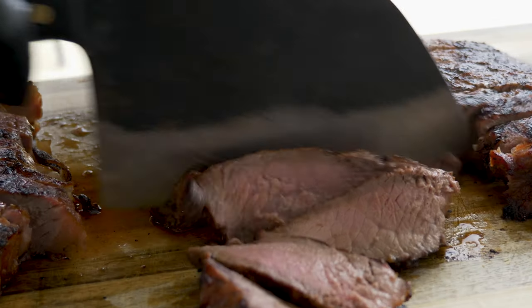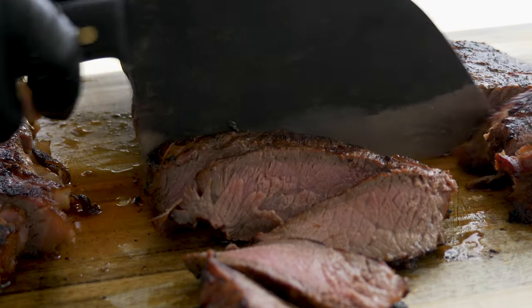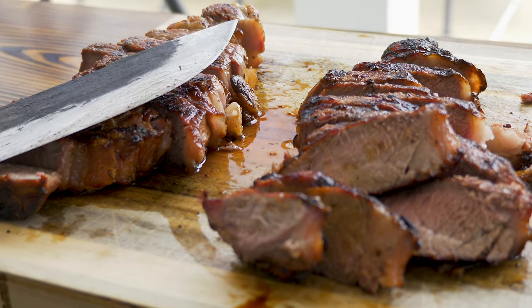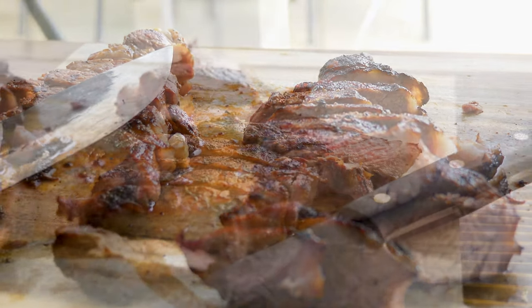We're almost at my favorite part — tasting. But first we need to let these steaks rest so the juices redistribute throughout the meat and they don't dry out. When you cook a steak on high heat, everything kind of races to the center to get away from the heat, and when you take it off, everything relaxes. About 15 to 20 minutes and we'll slice these open. I cooked each one to exactly 135 degrees — they're going to be amazing, I can tell just by smelling them.